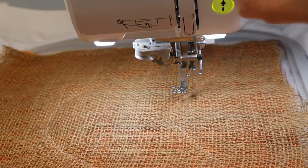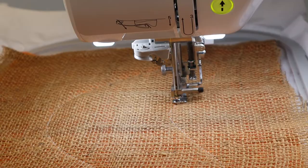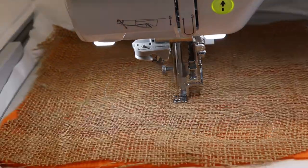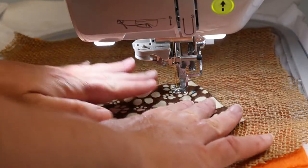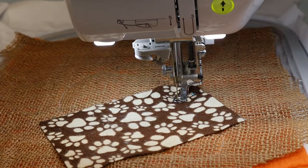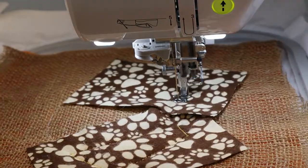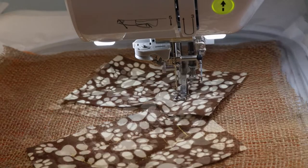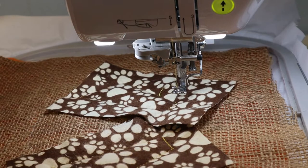Our next step is going to be our applique placement steps. We're going to place our fabrics one at a time. Now I'm going to use those applique scissors to trim around these fabrics.